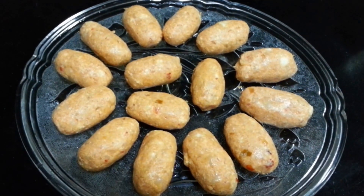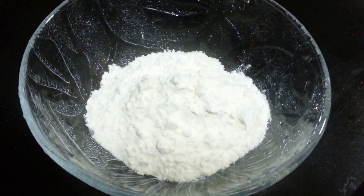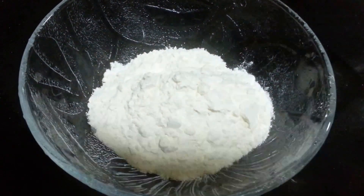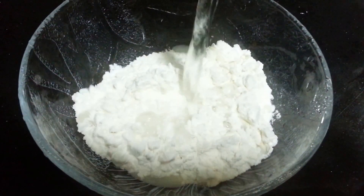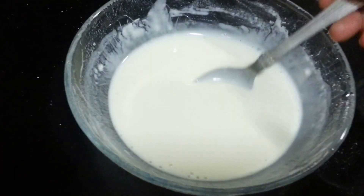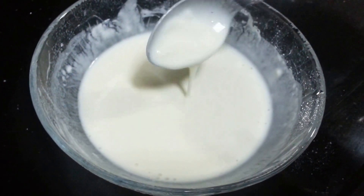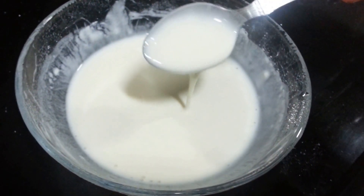So our batch is ready. Now we are going to make the coating. For that we are taking all purpose flour, and to that we are going to add water. Mix it well — make sure there are no lumps. You can see the consistency we require: the batter should be thick, and this should be the consistency.